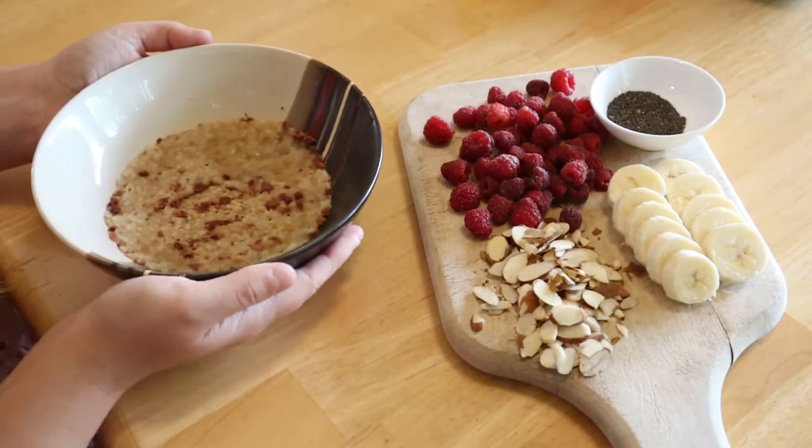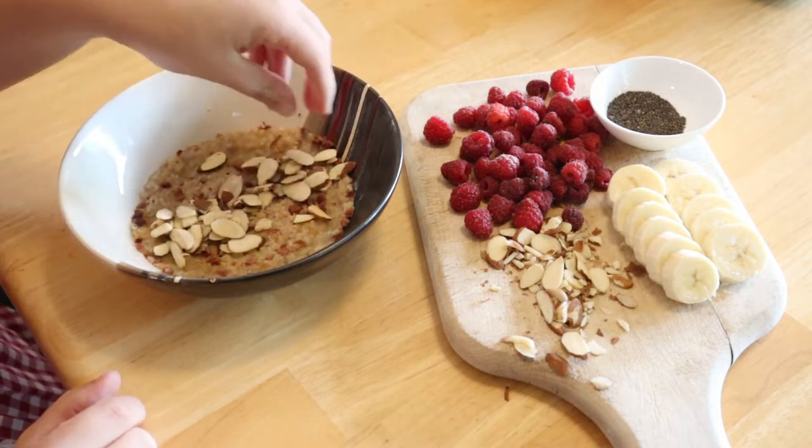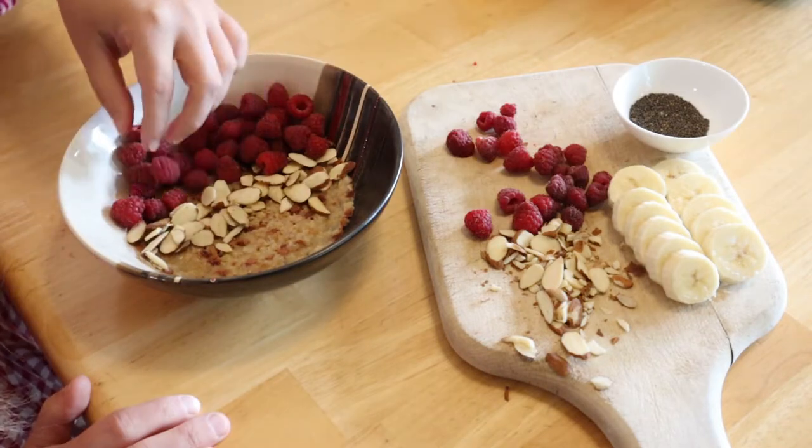Make up your oatmeal packet as per package instructions. Decorate the top with your fruit, nuts, yogurt, seeds, and honey. Simple as that!